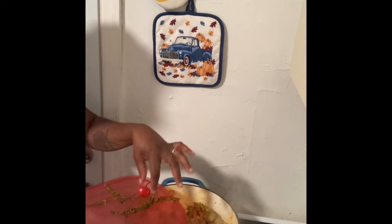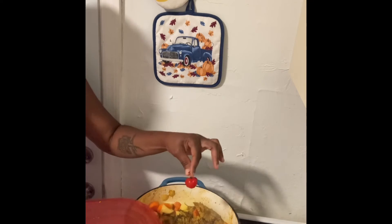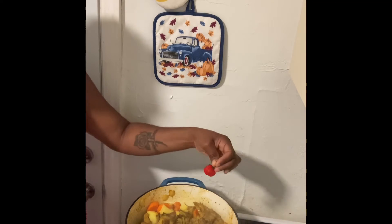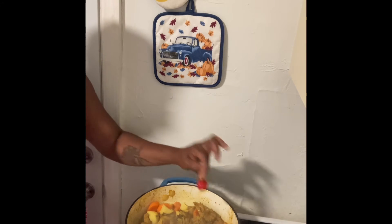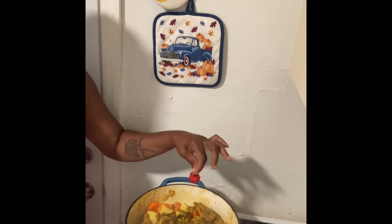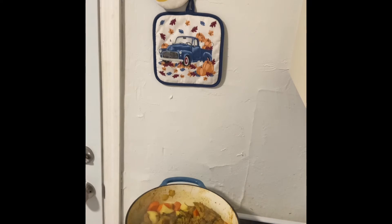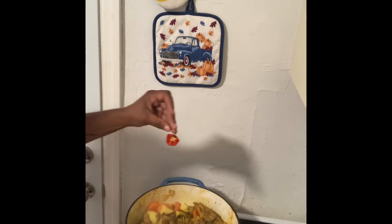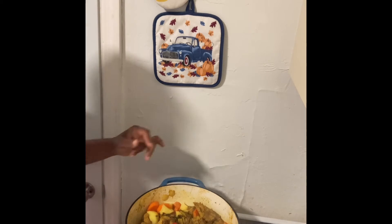Here I have a few pieces of thyme that I had taken out from the seasoning. And then I have half of a small scotch bonnet pepper. I'm going to cut half of this — I'm not going to put the whole thing because I don't want it super, super hot. I have cut it and I'm going to place this inside.